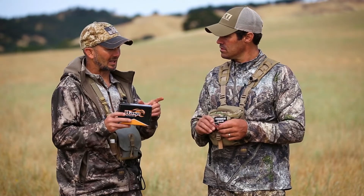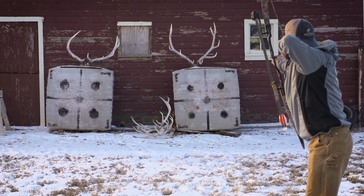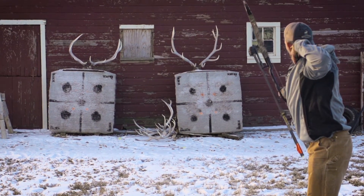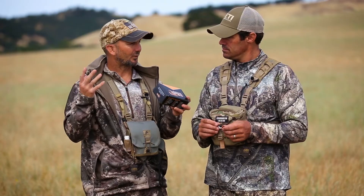I have gone through a couple different broadheads, but what I think you have to do is say what is most important. Accuracy is always going to trump everything, followed by the ability to transfer energy effectively.